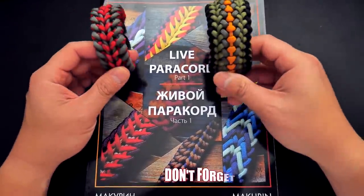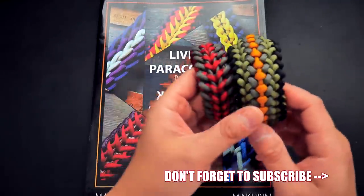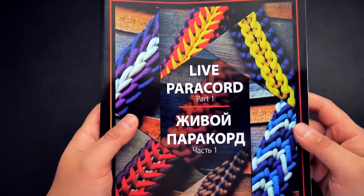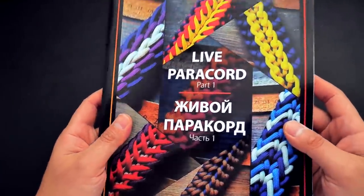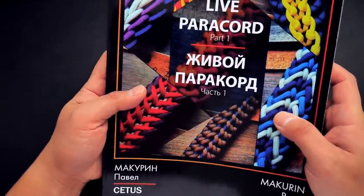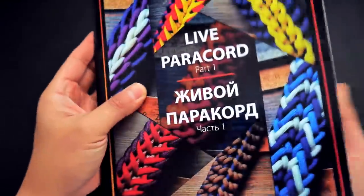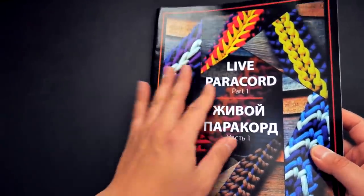So right away, I've got a couple of his examples here. These are some of the Patreon exclusive tutorials I did. I'm sure most of you are familiar with Pavel, otherwise known as Cetus550 — a very talented and creative member of the Paracord community. He's posted multiple tutorials on his Instagram page, and I have done a Weaver Spotlight on him as well. He's now come out with his very own book, which is super cool, and he was nice enough to send me a copy for review.